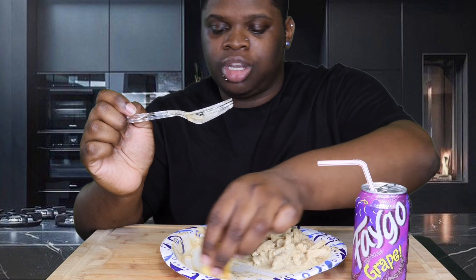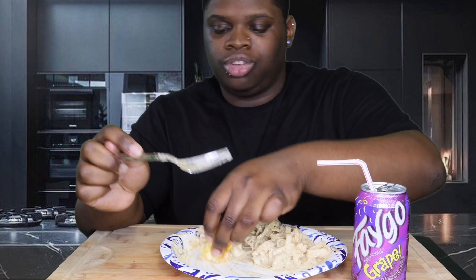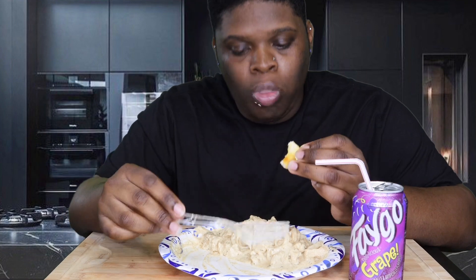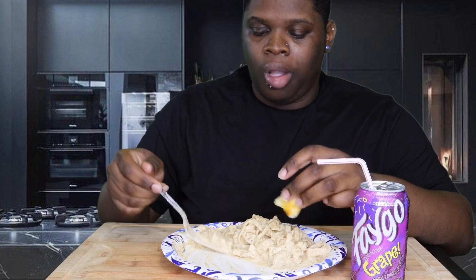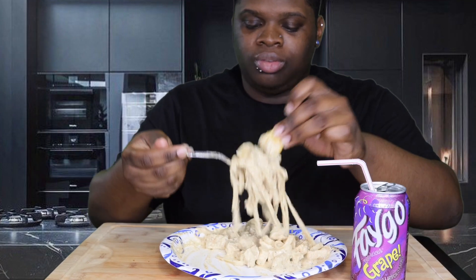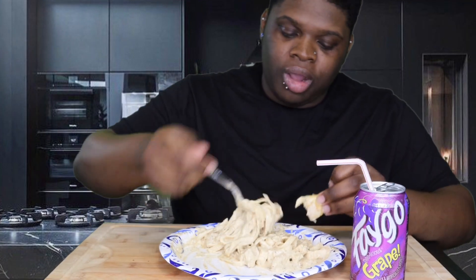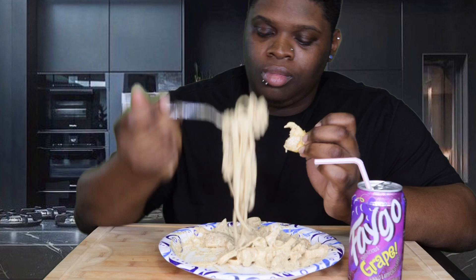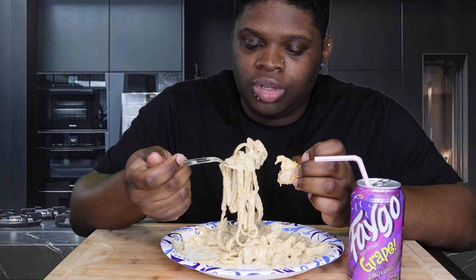I did want to try jerk chicken though — I've never had jerk chicken before. So I bought some sauce from the store because it was on sale. I got regular, but I should have got the hot — they say the hot tastes better. So I'll probably end up taking it back and just switching it.